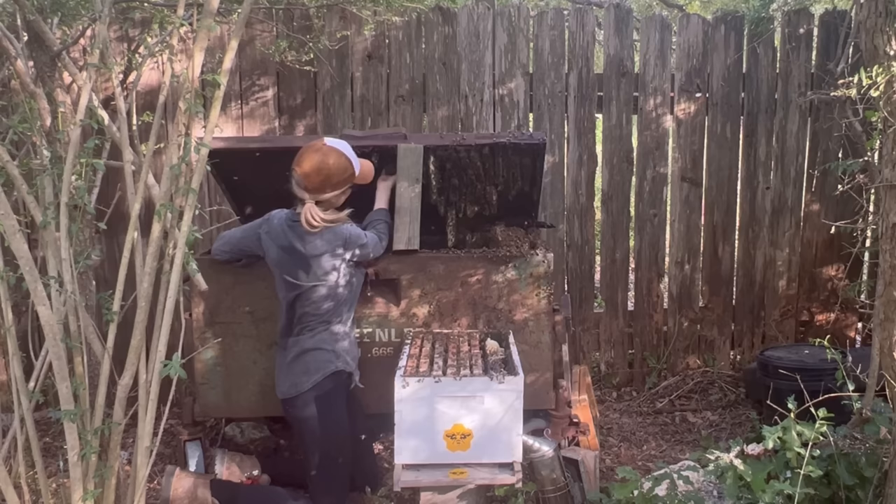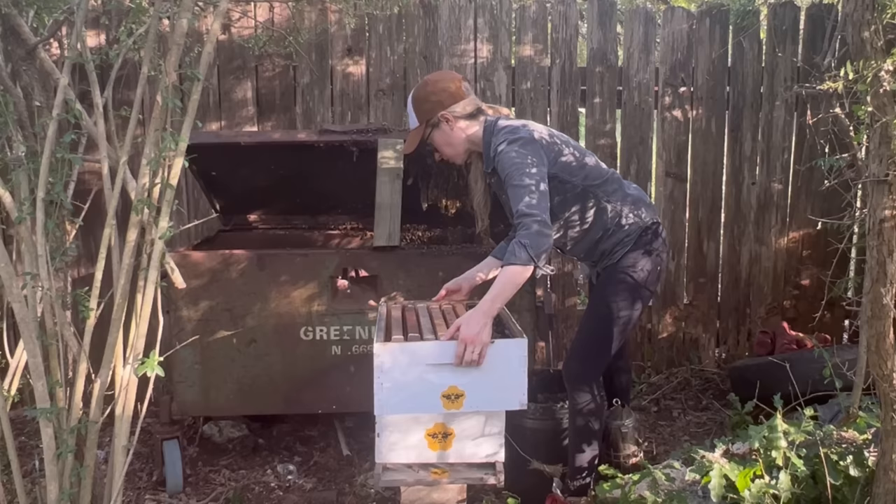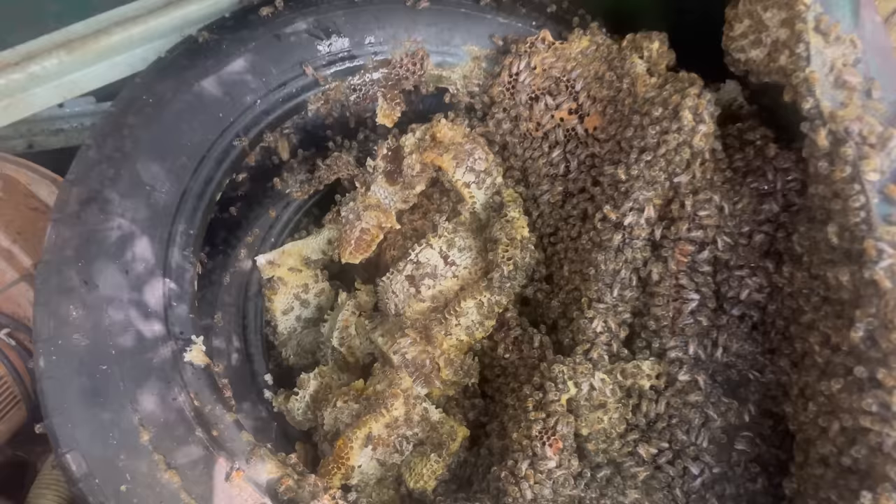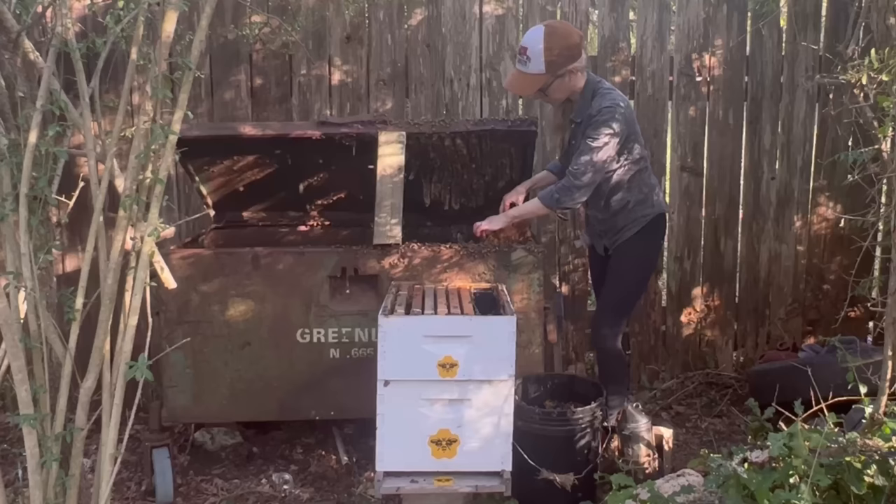I still had a long way to go in this removal. Even after I had removed most of the comb and made the new hive bigger, there was still the stack of tires that had even more comb in it. It was pretty incredible to see how these bees had built their hive into these tires — it really seemed like a great, well-protected, well-insulated spot for them. But it sure did make my job a bit more difficult.